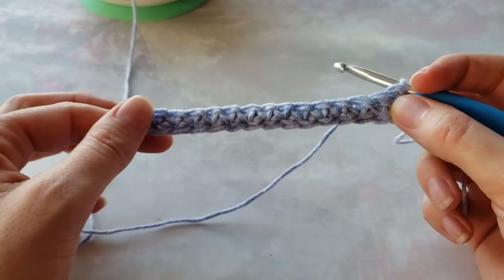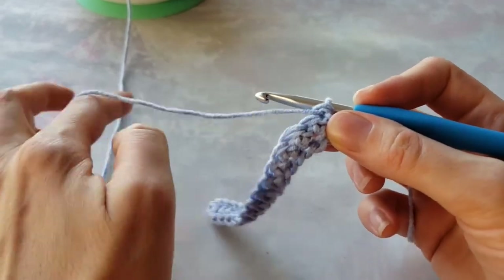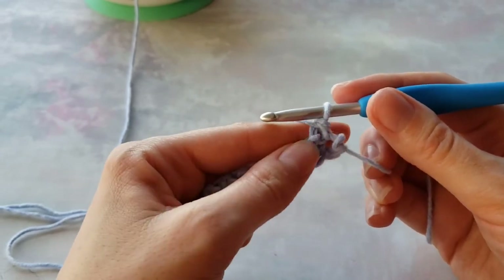Here I have a few stitches just for the base — I think it should be 15, or any odd number in this case.